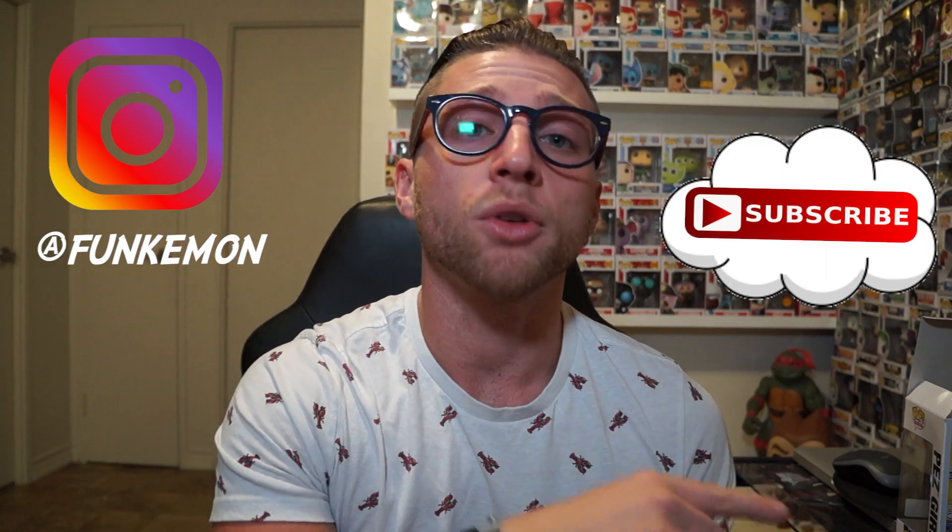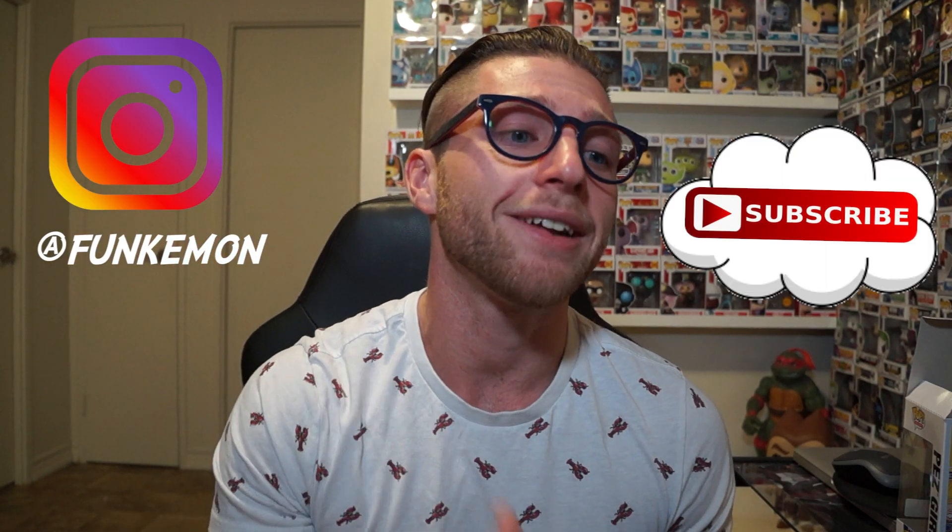But you guys didn't come for the box. You came for the pop, baby. Let's get up close and personal because on this channel, you already know what we do. Follow us on Instagram. Don't forget to subscribe to the channel and like the video. Leave a comment. Help me out, baby. Let's do it.